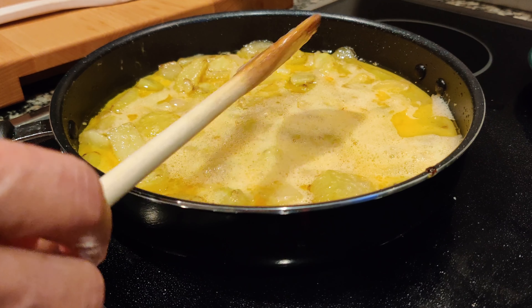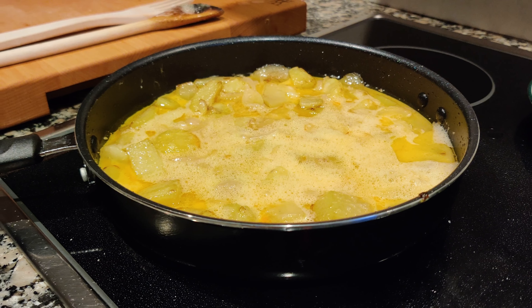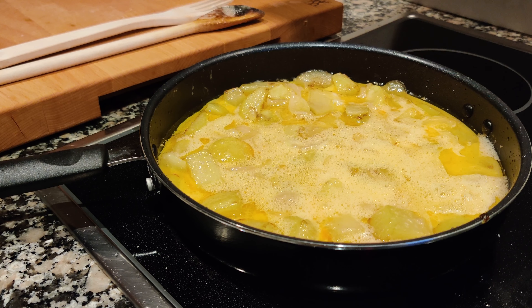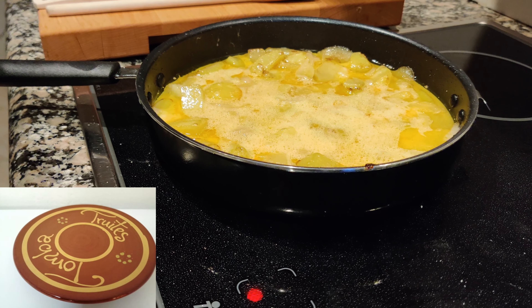We are preparing a Spanish omelette, and Spanish omelettes have the difficulty that you have to turn them around — it's different from the French omelette. To turn them around, normally we use a plate or a special plate which has a handle, which we call the Catalan Tombat.